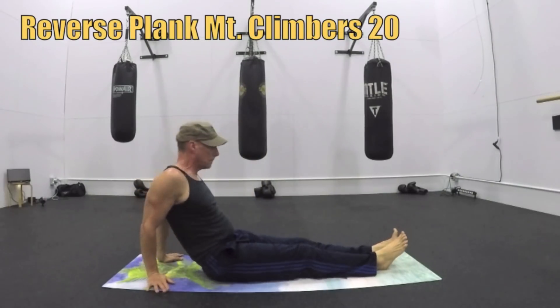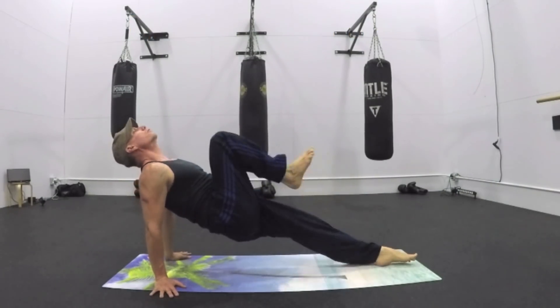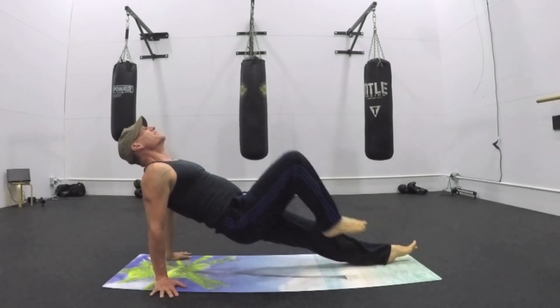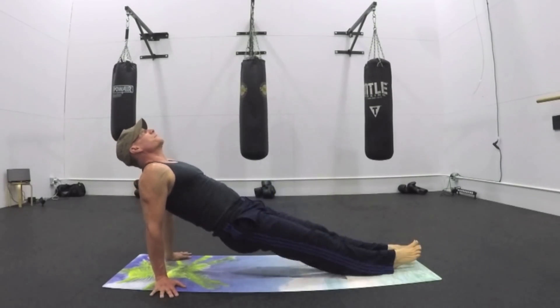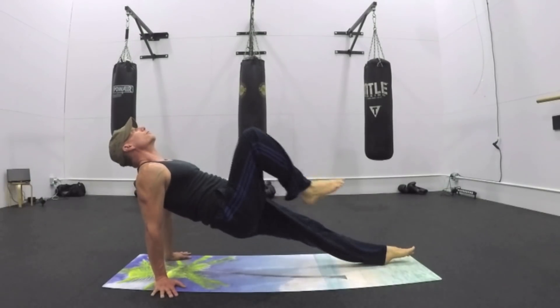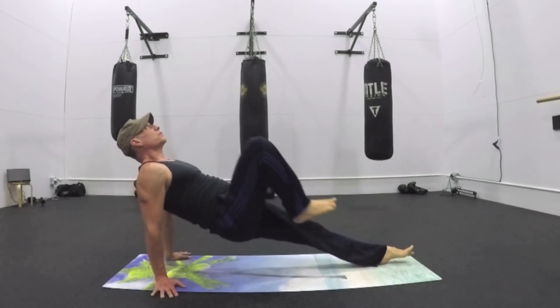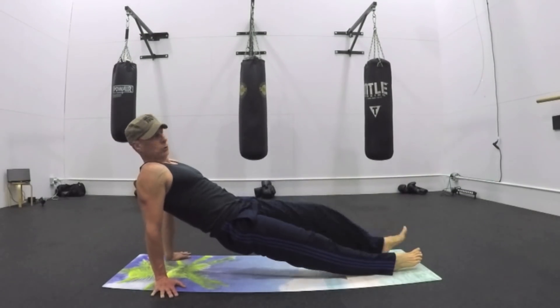A couple shoulder rolls and reverse plank — mountain climbers, 20 times. Exhale, bring the knee in. Inhale back — do this or hold the reverse plank while we do it. A little cardio burst. The heart rate does go up to respond to the increased movement in the body. You're also getting a beautiful contraction in the abdominals every time the knee pulls in.